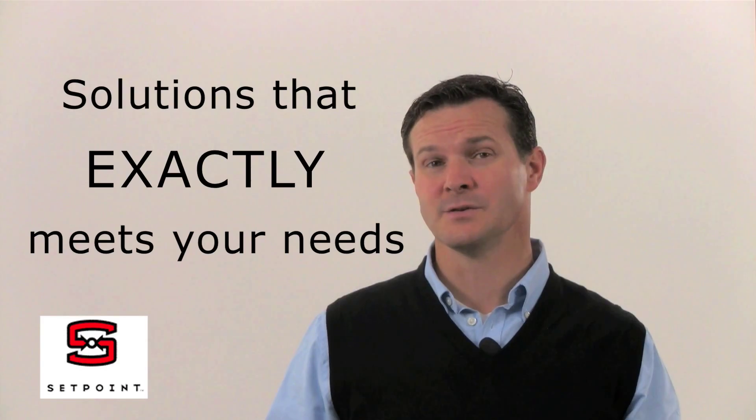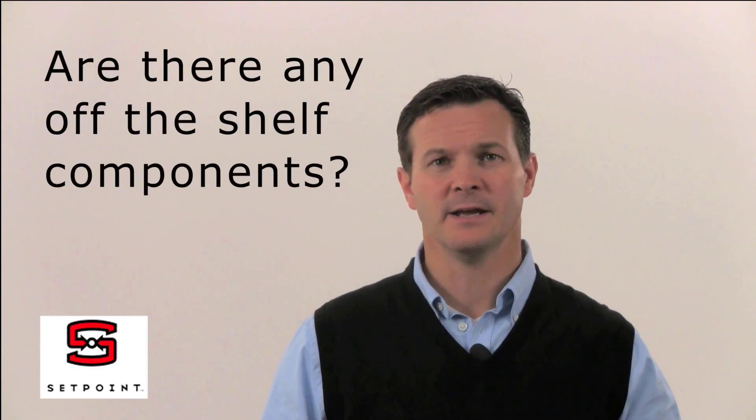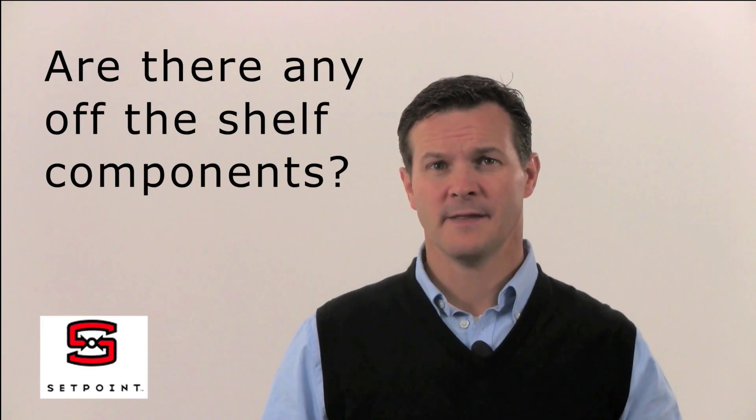The next step is to work with that vendor through an iterative process to come up with a solution that exactly meets your needs. One of the very first steps is to look into industry and find out if there are any available off-the-shelf components that would meet your needs. It may not be the entire solution, but it might be a key component that needs to be integrated. It's far better to find a solution that's already been tested and proven that you can simply integrate into the final solution for the customer.